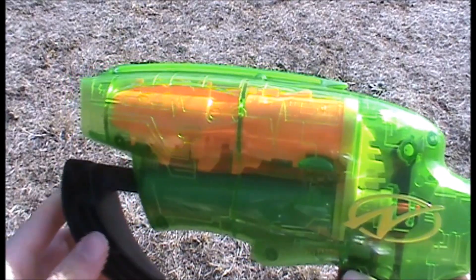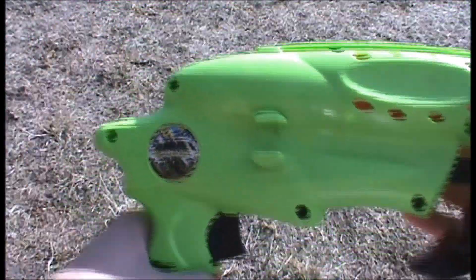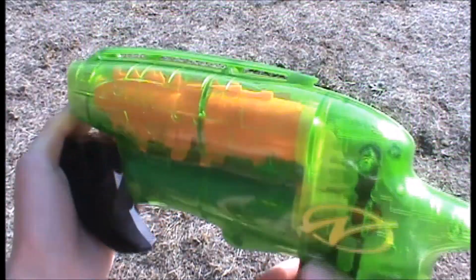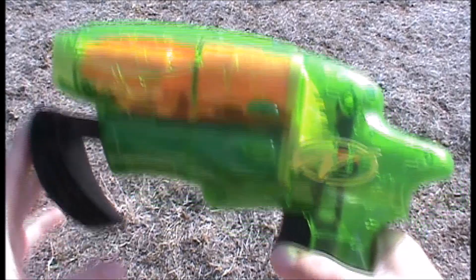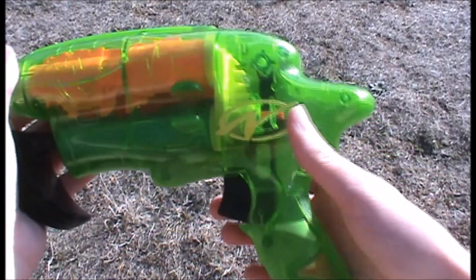Like all the other Airjet Power Plus blasters, it's got a nice clear transparent green side so you can see all the internals. The other side is plain and doesn't have too much going on with it, so this side looks a lot nicer than the other side, obviously. Other than that, there's not really too much to say about the Splitfire because it's a really simple blaster.